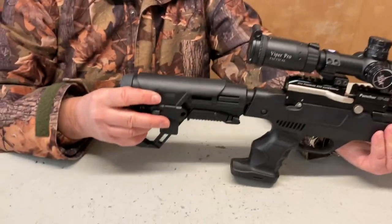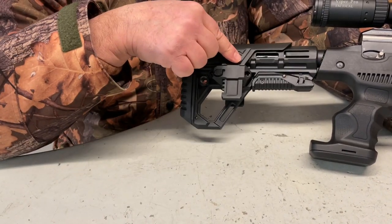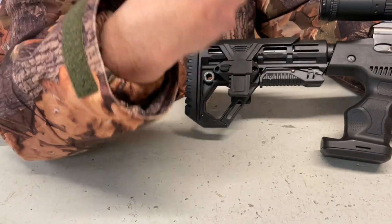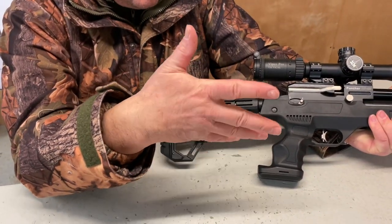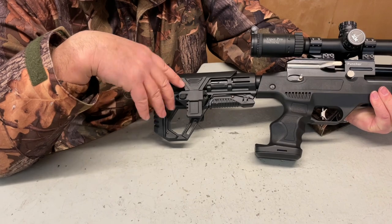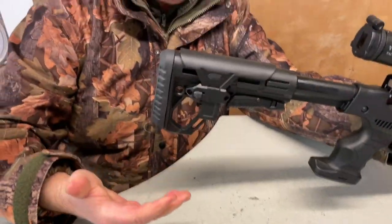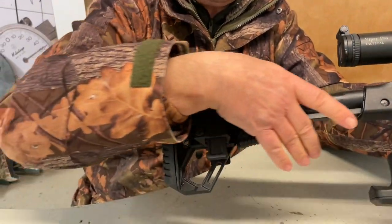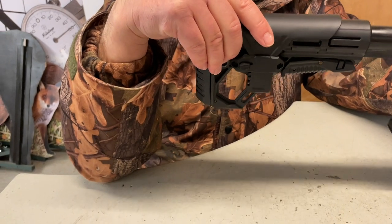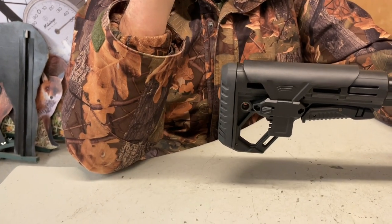Moving to the back, you've got your main AR-15 style stock assembly. You can adjust the length of pull — it's incredibly compact at the moment, which is handy for juniors, but it gives the gun a lot of versatility. I'm quite long so I need it massively longer — pull that back and you've got several inches of extension on the butt. These adjustable stocks are becoming very trendy following the military style, and you can see the practical reasoning behind it.